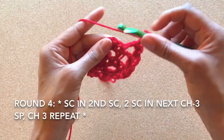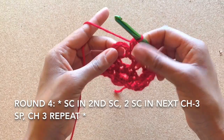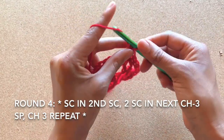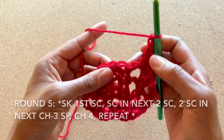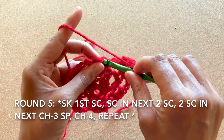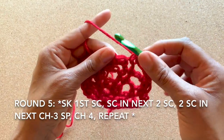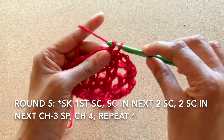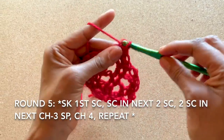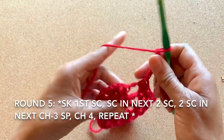Don't worry about losing track of which round you're on. Starting at round four, you'll notice that the single crochets increase in number, and you'll always start by skipping the first single crochet and single crocheting in the second. For round five, skip the first single crochet and single crochet into the next two single crochets. Continue on and single crochet two into the next chain three space. Then chain four and continue the pattern.